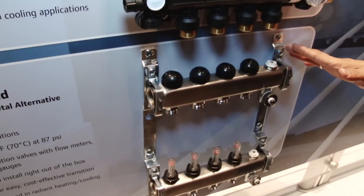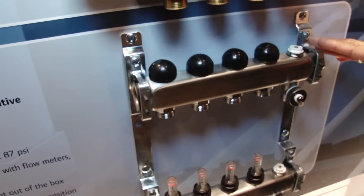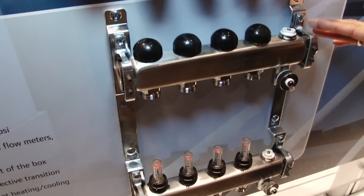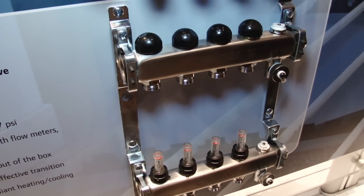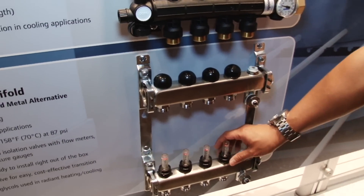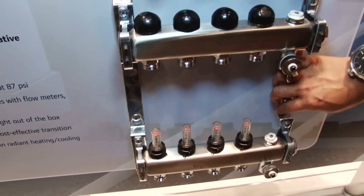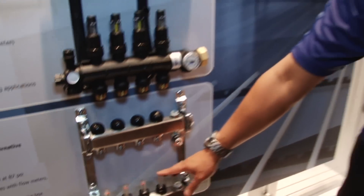Finally, we have our stainless steel manifold offering. Like the TruFlo, this comes in a one-inch and an inch-and-a-quarter offering with similar flow rates. Similar to the engineered polymer manifold, this does come right out of the box with visual flow meters and brackets. So again, very easy to specify, very easy to install. For more information, visit our website uponarpro.com.